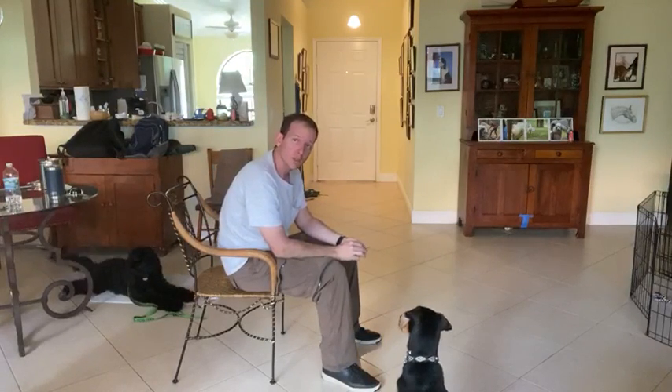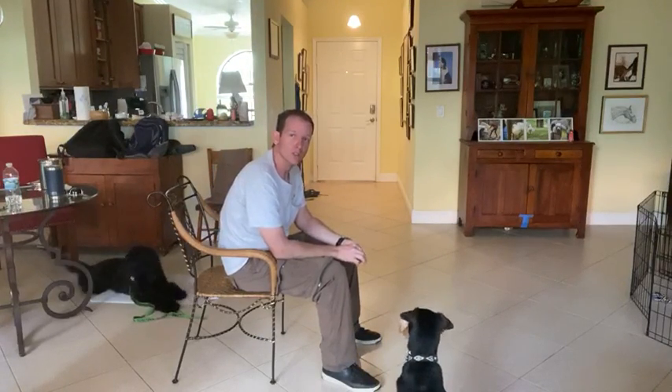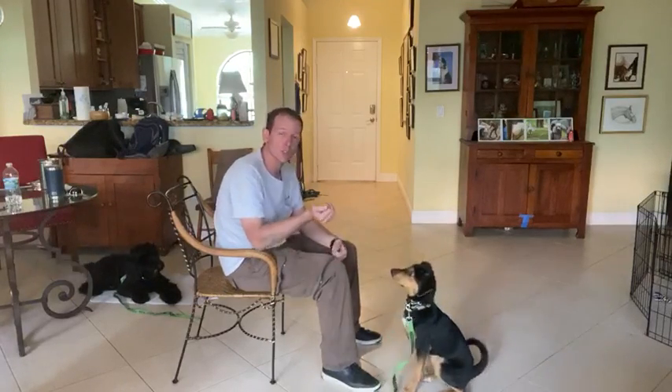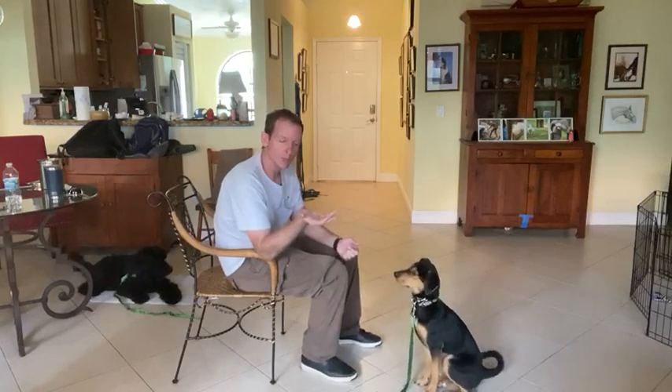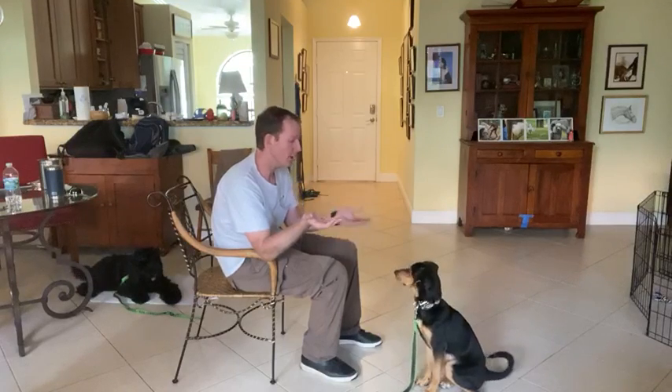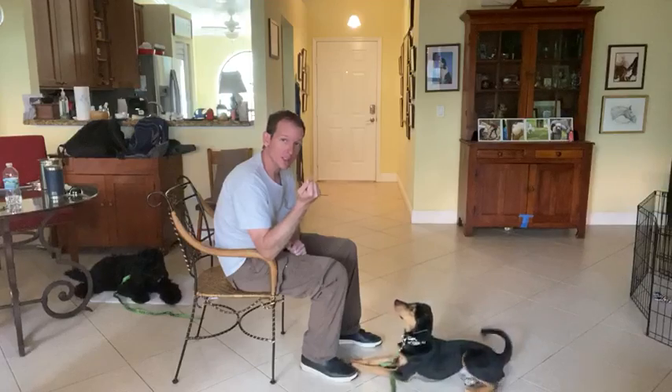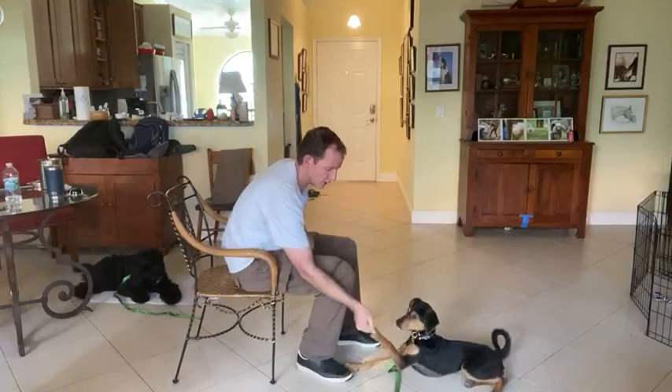Today's video will be covering the leave it command. I'm going to show you the three stages that we usually take our dogs through. The first one is a closed fist. I have a piece of food here in my right palm and the treats are going to be in my left. I take this and put it in front of his face — he's not going to get this treat. I tell him, Leon, leave it.